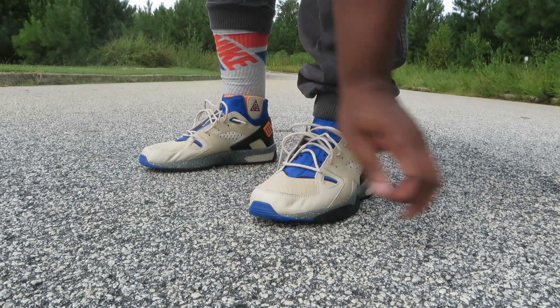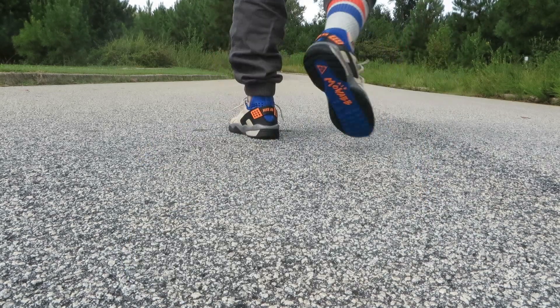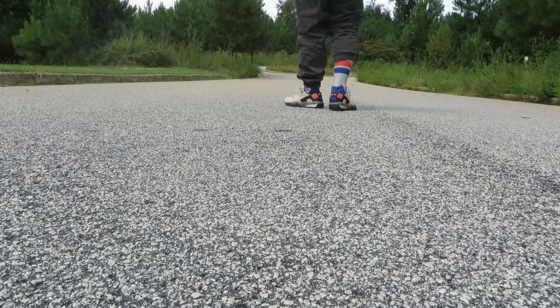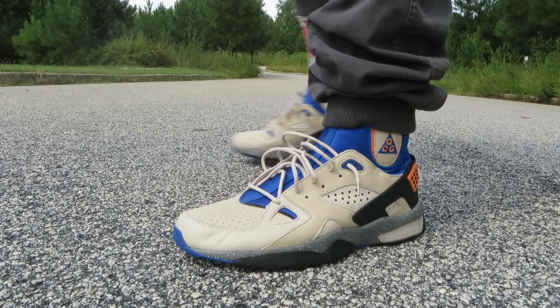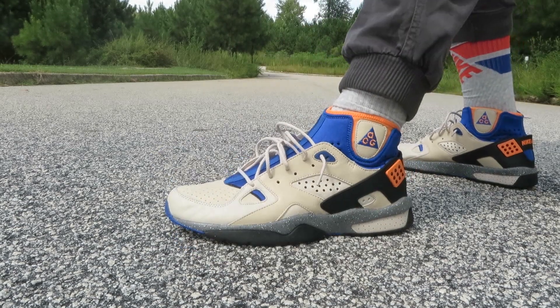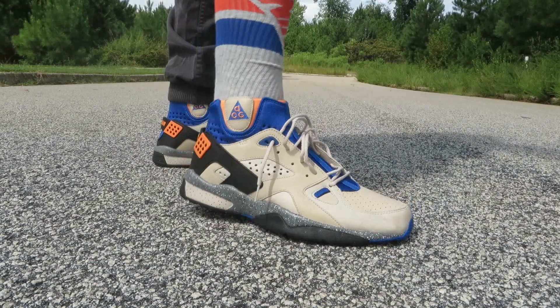I don't like the way that water is looking on that leather. Anyway, get you some — let me do a quick little walk. Yeah man, dope shoe in my opinion. I'm gonna have to rock socks with them — like I said, just to get them to feel right on my feet.